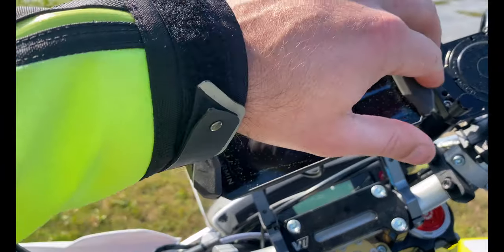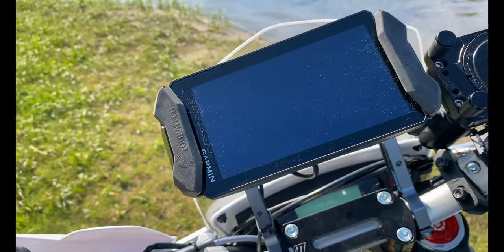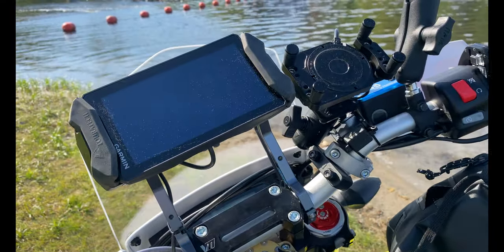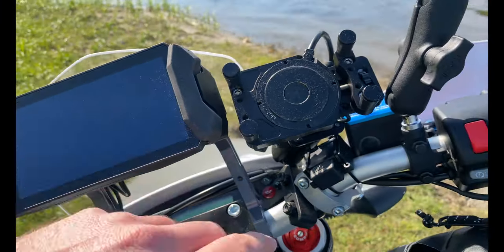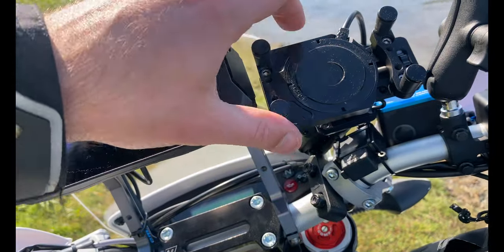Coming up, we've got our Toratec Zumo XT locking GPS mount, as well as a Zumo XT fitted here on this Rally Motorsports bracket right there — which is super nice and convenient, and you can still see your speedo when you're sitting on the seat.